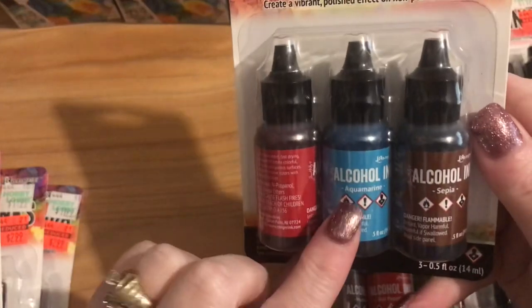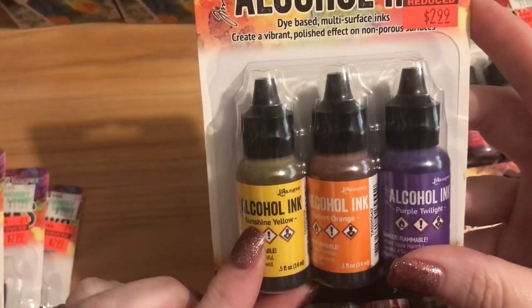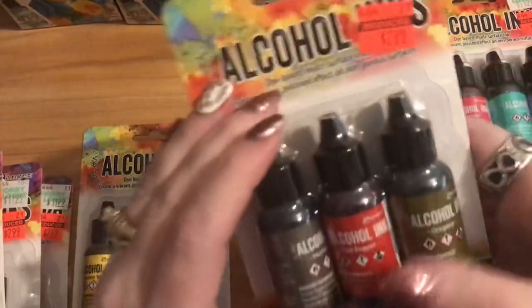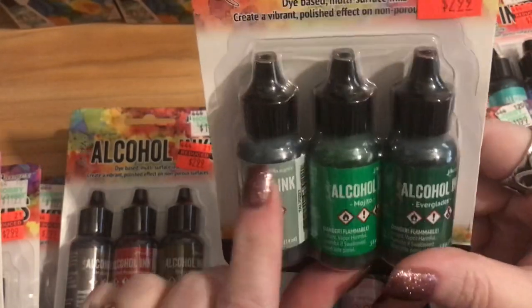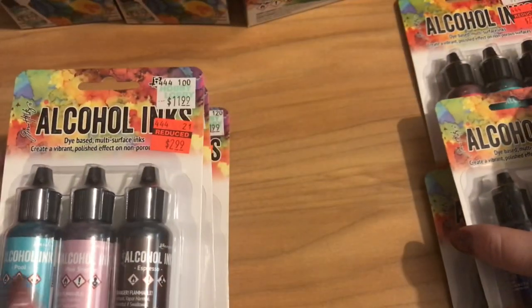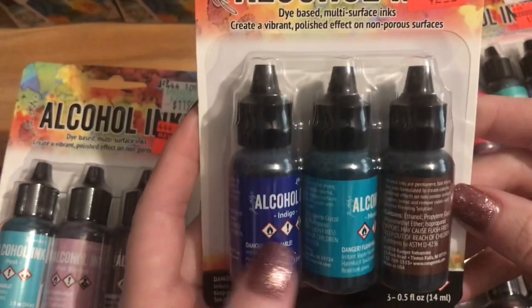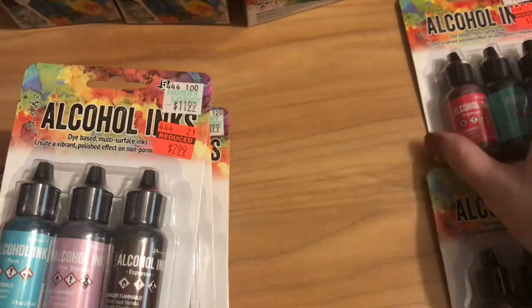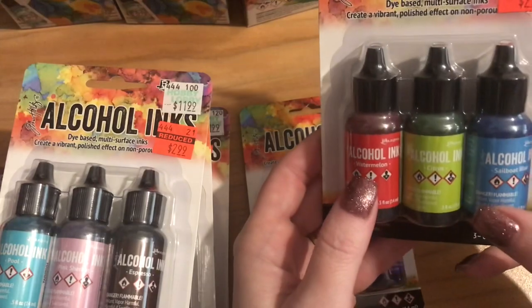Another pack has aquamarine and sepia — looks like a red, a blue, and a brown. Then sunshine yellow, sunset orange, and purple twilight. Mushroom, red pepper, and oregano. Moss, mojito, and everglades — three different tones of green. Pool, pink sherbet, and espresso — a blue, a pink, and a brown. Indigo, mermaid, and teakwood — some blue, teal, and brown. Flamingo, patina, and amethyst — pink, a greenish teal, and purple. And the last one was watermelon, citrus, and salvo blue.